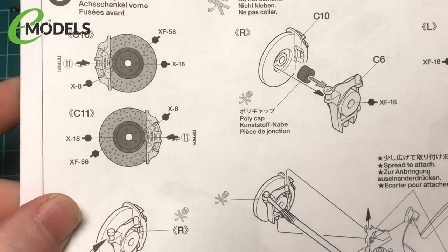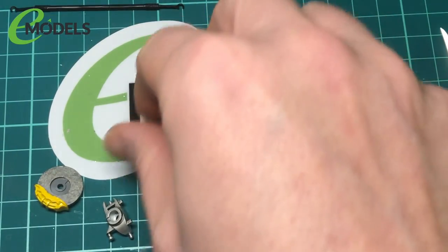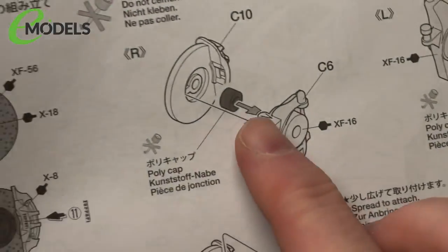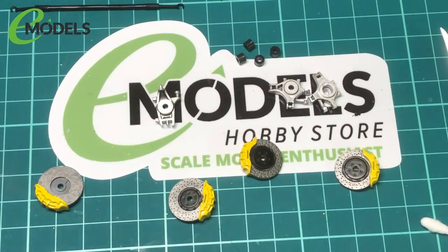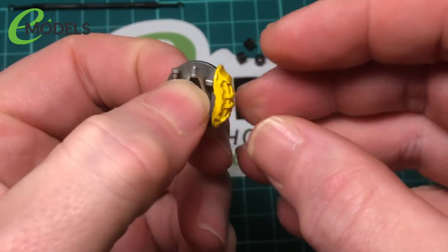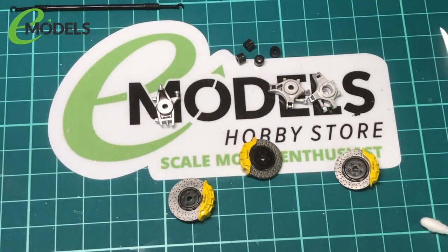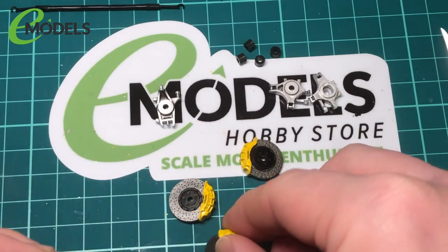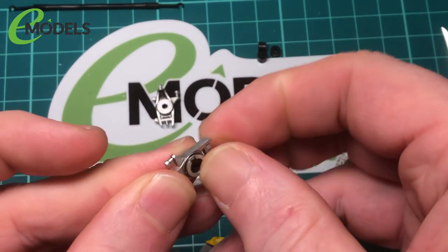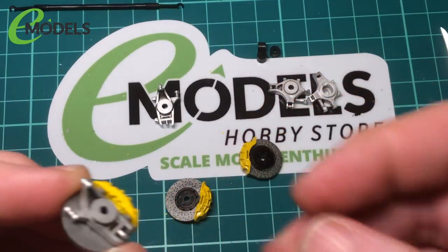I'll flatten the instructions. So we'll do the front ones first. See, the caliper has a polycap. This part here is on the opposite side to the brake caliper, so you know which way around you are. So it'll fit on there like that - there's a little bit of the front of the car on there. Get the polycaps in, get some glue and we'll get it stuck.